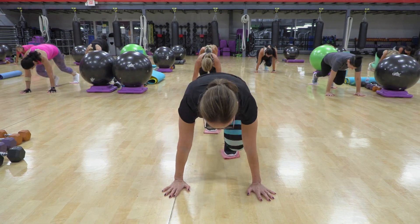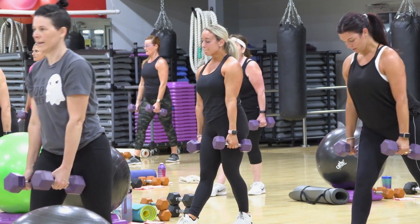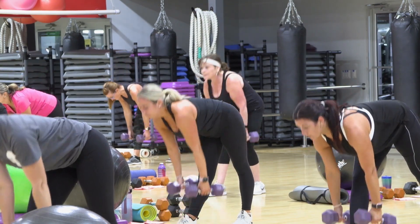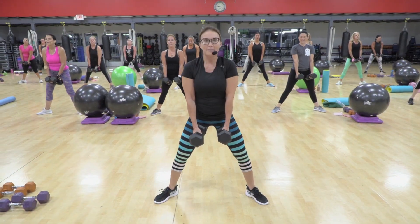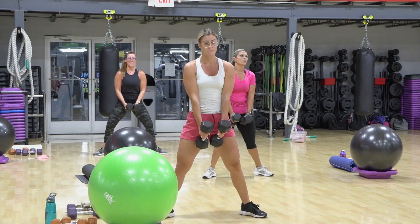What's happening? Three, two, one, up. Three, two, one, up. Down, up, two, and again.